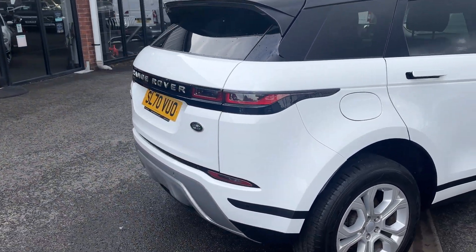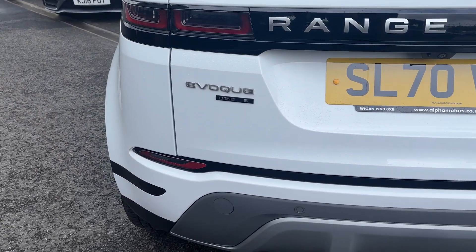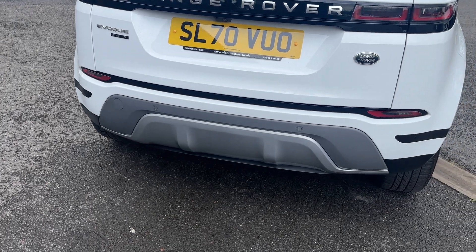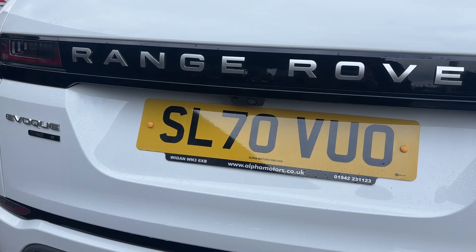Coming through to the rear, you've got the Range Rover badging on the boot lid, you've got the Evoque and then the spec and model — D150 S. You've got the lovely satin silver rear sport diffuser on this one, rear parking sensors, and also a reversing camera.